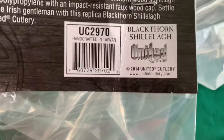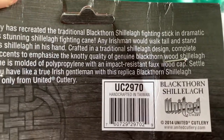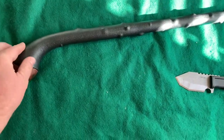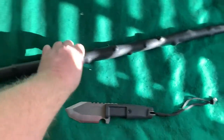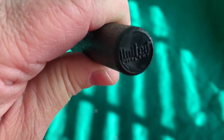This is the Blackthorn Shillelagh fighting cane and it's made by United Cutlery. It was all curled up in that wrapper and the big club end is down here — let's get that open. Out of the package, this is made out of polypropylene. It's pretty sure the same as the Cold Steel because there are videos of people smashing cinder blocks and big chunks of ice with it. This one says United Cutlery on the bottom.